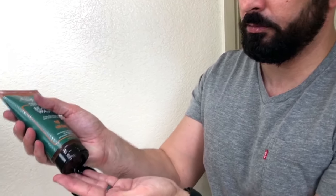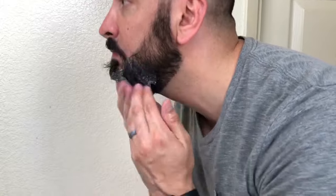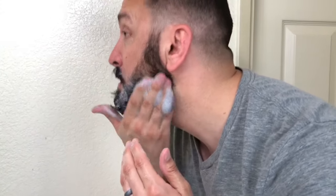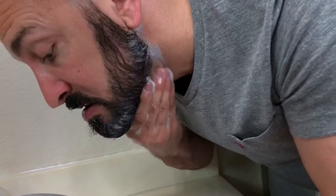After I get most of the dye out using my hands and water, I use my beard wash. I put a little bit on my hand, apply it to my beard, and wash for about 30 seconds to make sure I get all the dye out. If you don't have beard wash, don't worry — you can use soap and water or shampoo and water. Just make sure you get in there real good and get all the dye out so you can take a look at the finished product and see how well the dye took.